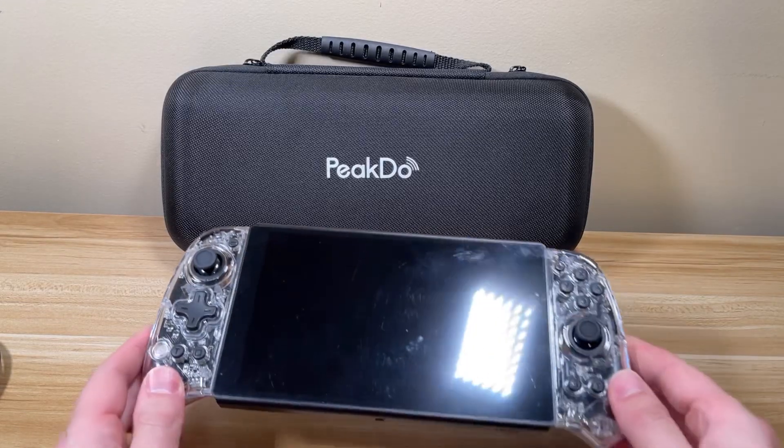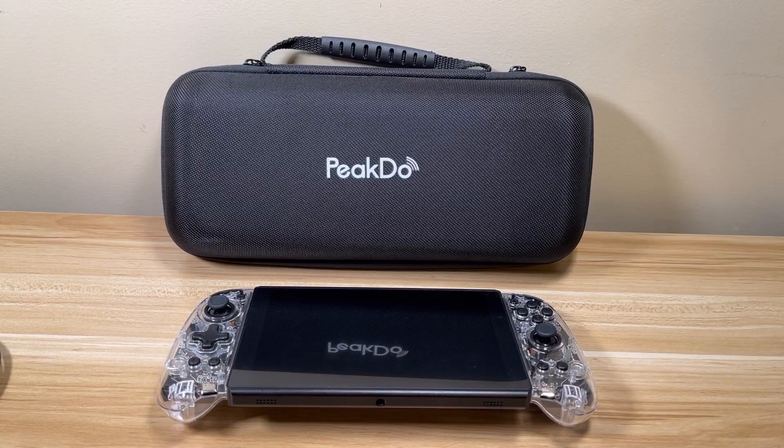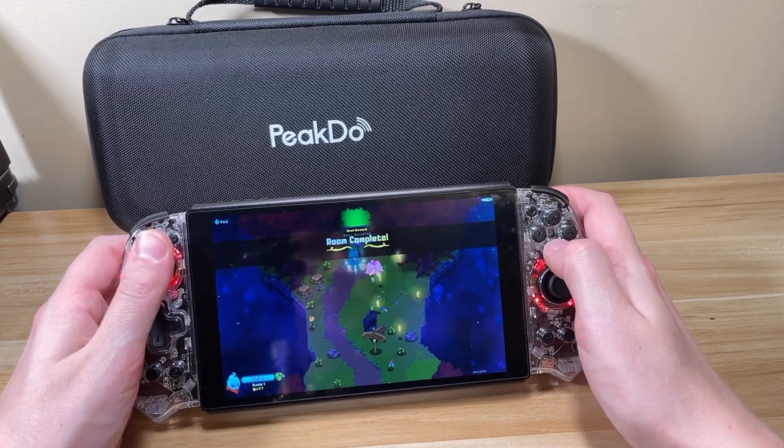Hey everyone, it's Project SPC and I'm back today to do a video on the PeakDoo Wireless Game Streaming Handheld. I say streaming handheld, but this is unique and impressive enough to stand out from devices like the Logitech G Cloud. I'll go over more on that later.